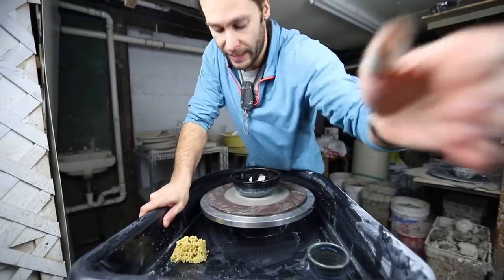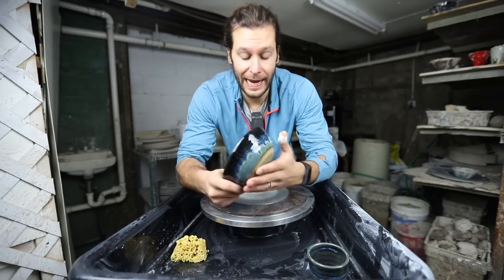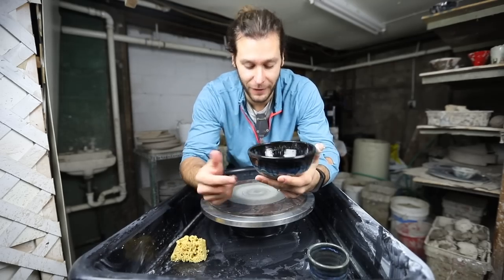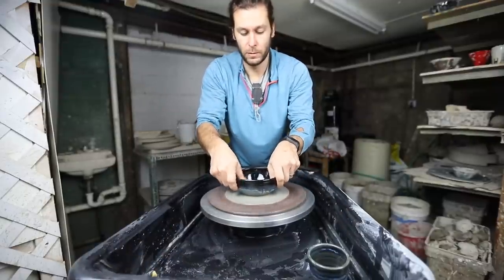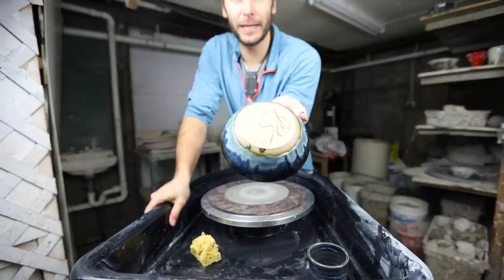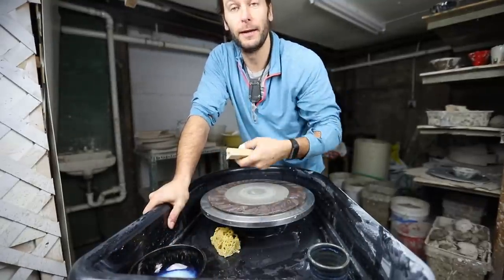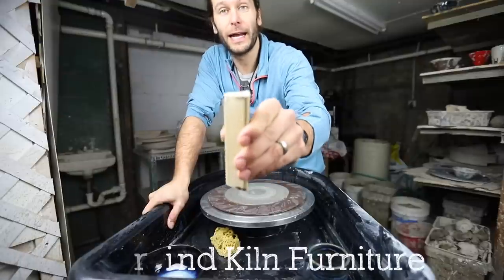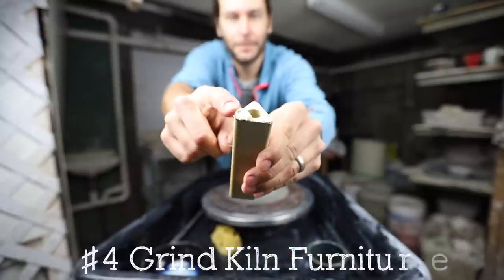Then you sit it down and it sits perfectly flat. That's really one of the biggest reasons I got this in the first place — I had some stuff coming out of the kiln that looked pretty nice but the bottom just wouldn't sit flat. This is the easiest way to fix that. There you go — flat bottom, and you won't have people saying 'oh it always wiggles, what kind of craftsmanship is that?'